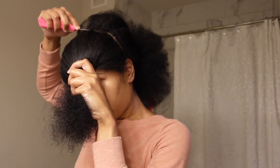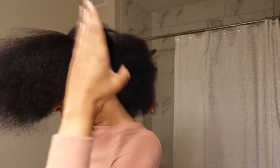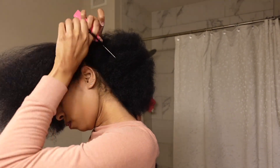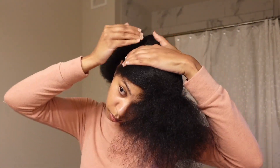So today's video is going to be how I install my twists. This is definitely a go-to hairstyle for me. I'm quick to put in some twists — I feel like it's so much quicker than braids and I just always love the way they come out.